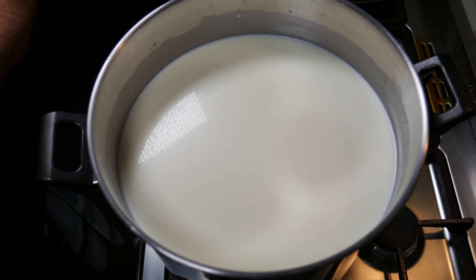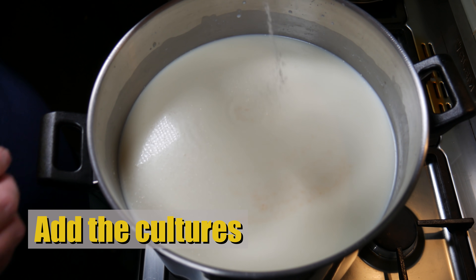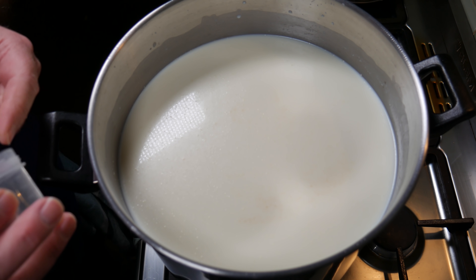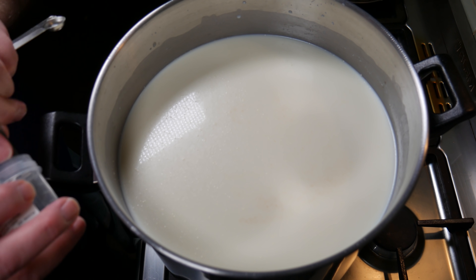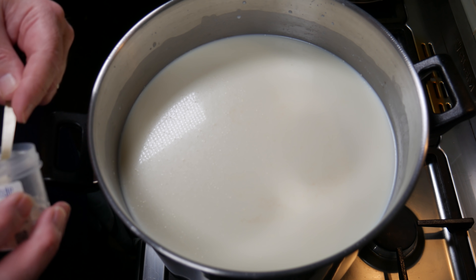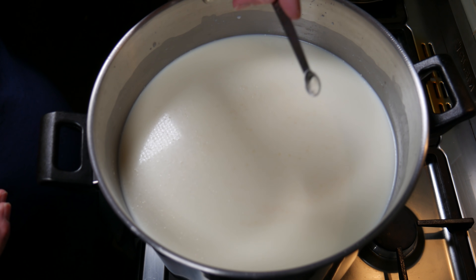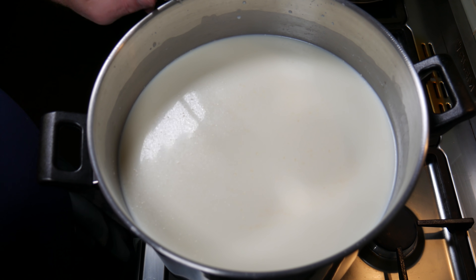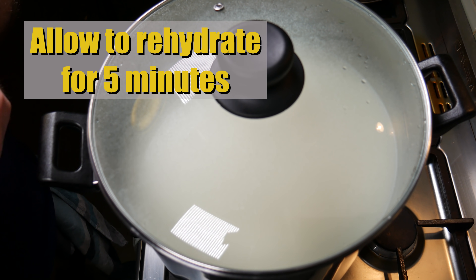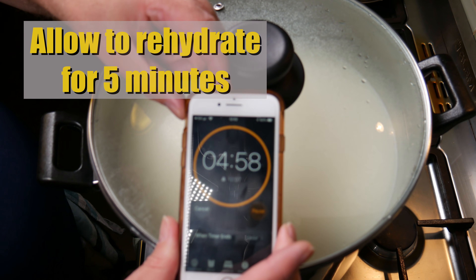Next we're going to add the starter cultures to the surface of the milk. I'm adding the plain mesophilic — you can use MO30, I'm using a Mad Millie mesophilic sachet, same cultures. Now I'm adding the Choose It MA4001 starter culture, sprinkling that over the top. I'm deviating a little from my normal Caerphilly recipe to get an extra cheddar-y flavour. Now we allow it to rehydrate for 5 minutes before stirring it into the milk.